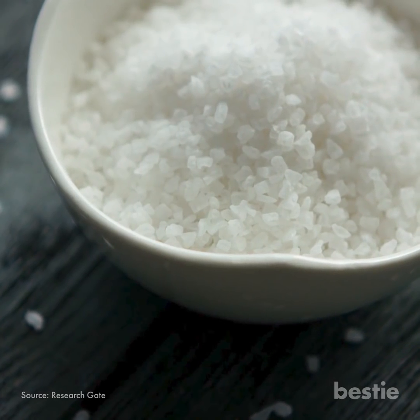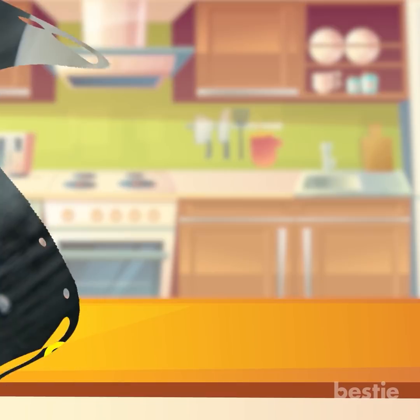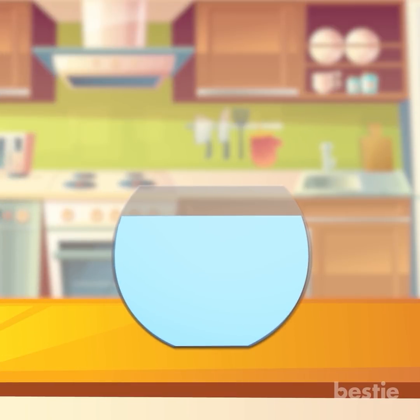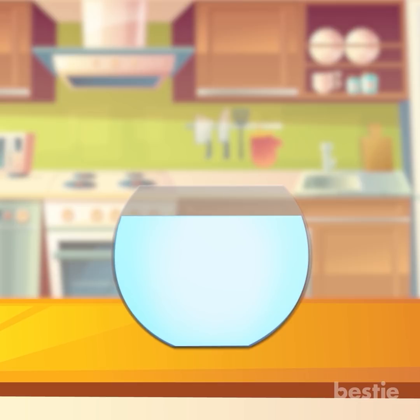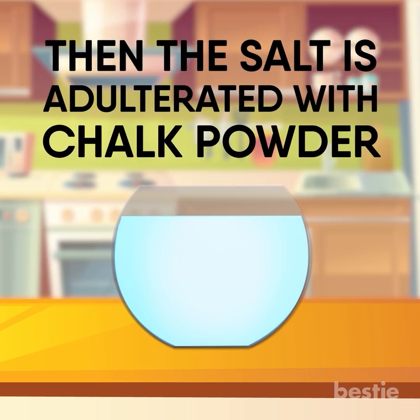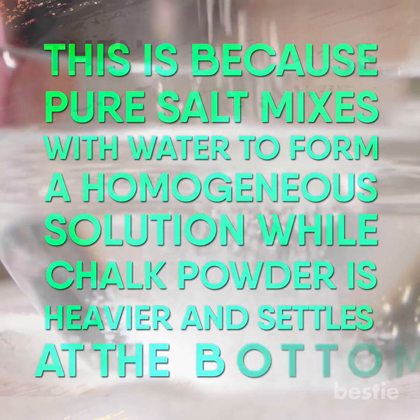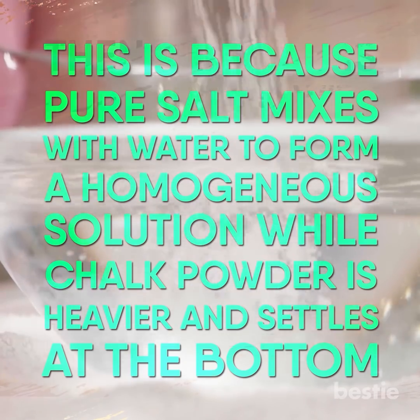Salt is another common food which can be mixed with chalk powder for adulteration. Dissolve a teaspoon of salt in a bowl of water. If the solution remains clear, then the salt is pure. If it turns white and there are remnants at the bottom, then the salt is adulterated with chalk powder. This is because pure salt mixes with water to form a homogeneous solution, while chalk powder is heavier and settles at the bottom.